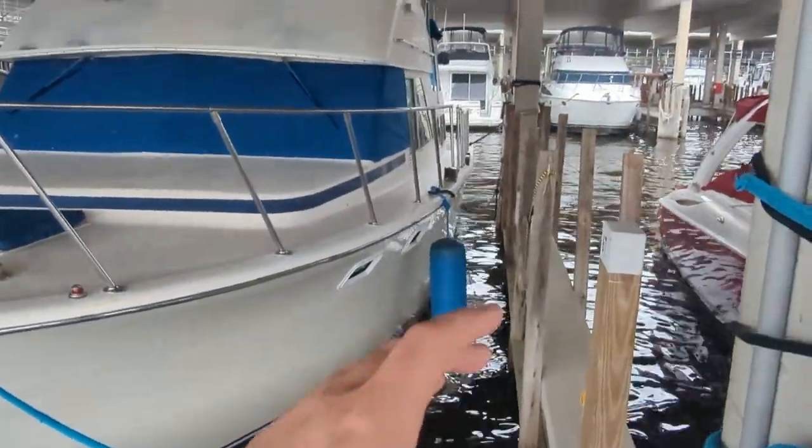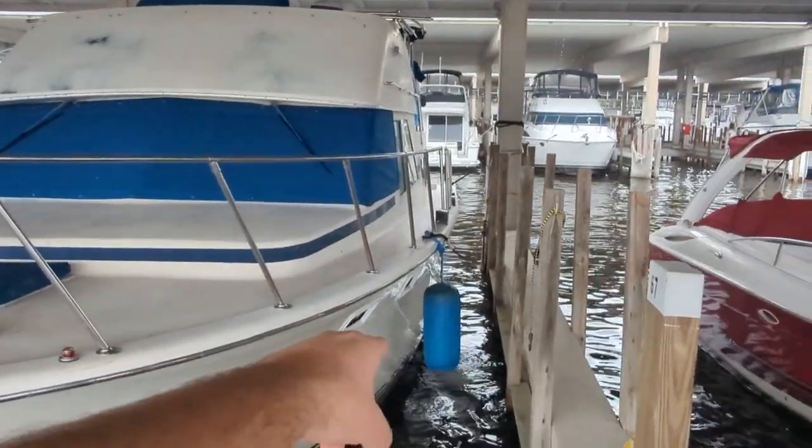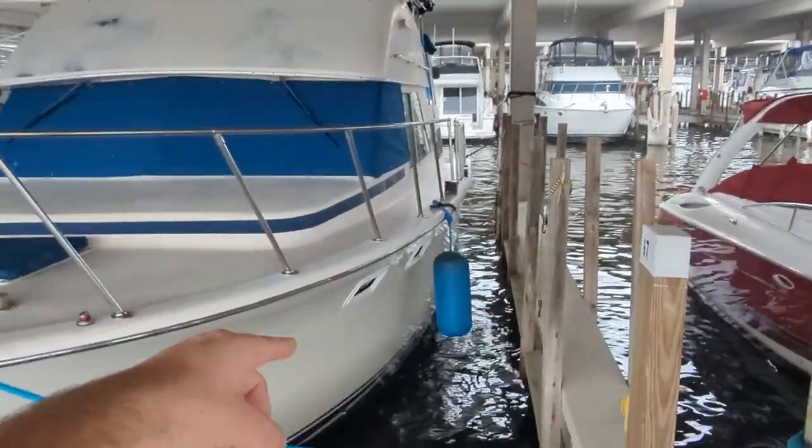I also got a new power line system because that was just bad. I need to go get more lines, and I really need to get more fenders. That's what I'm going to do right now.